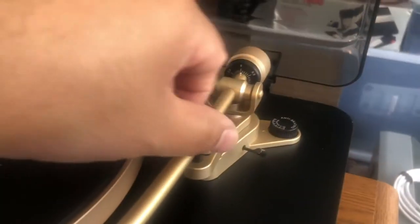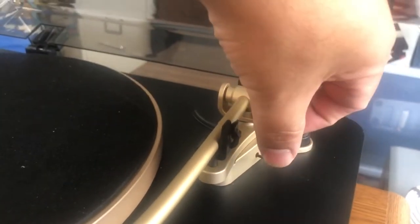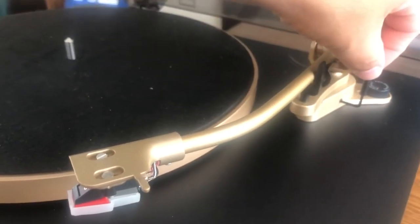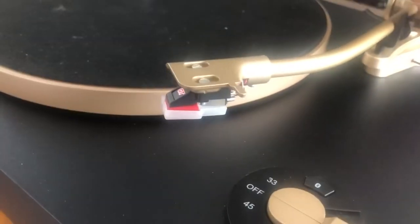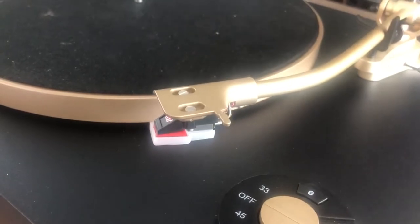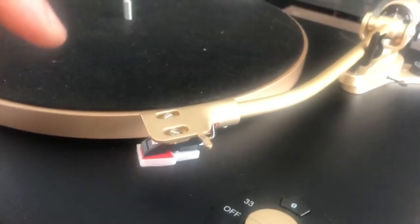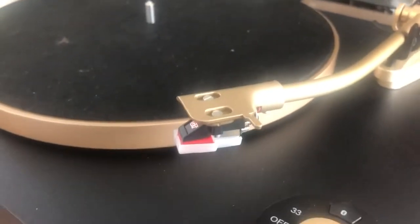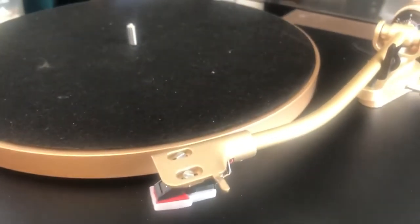You do adjust the tonearm with a lever to cue it. The dampening on this is not very good — I can show you that when I lower it down. It could be a little more gentle; it kind of just drops.